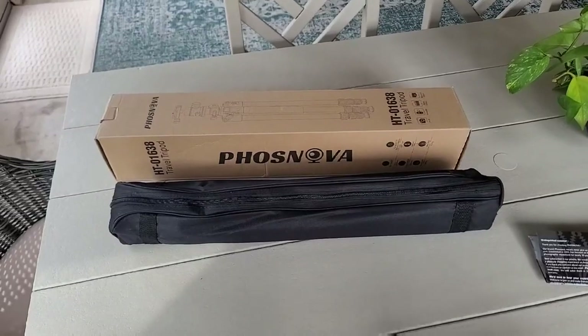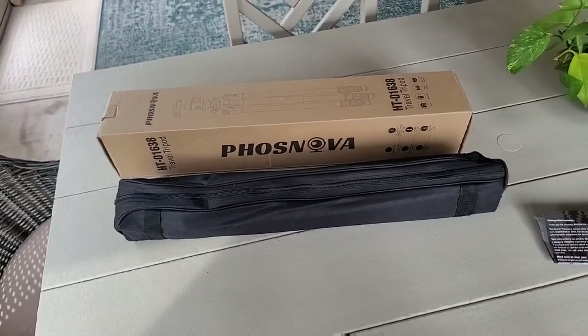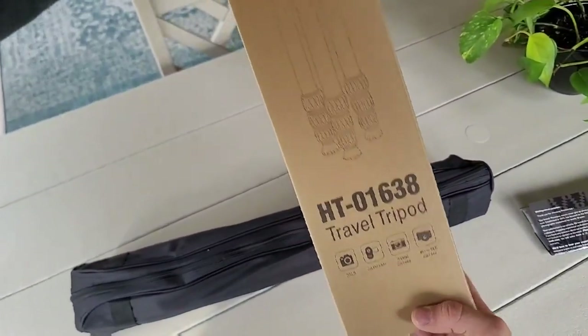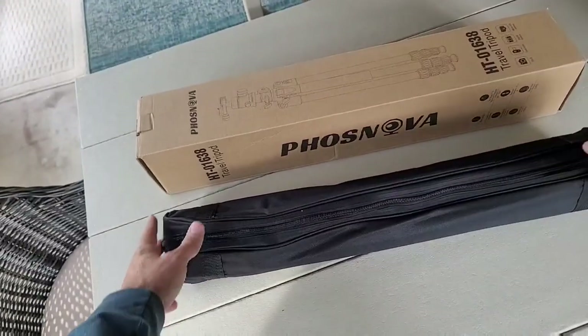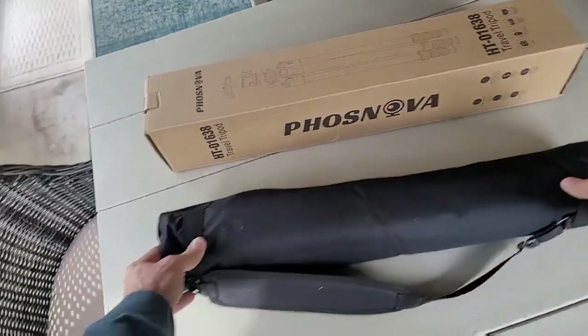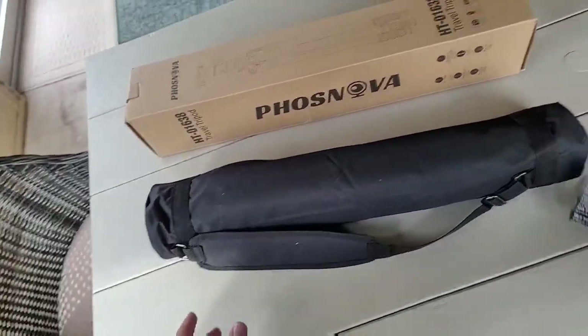Hey everybody, I wanted to do a quick review of this Fosnova HT1638 camera tripod that I got from Amazon. This is by far the coolest tripod I've ever owned and is the most versatile, so I wanted to do a quick review and show you everything that this thing can do.